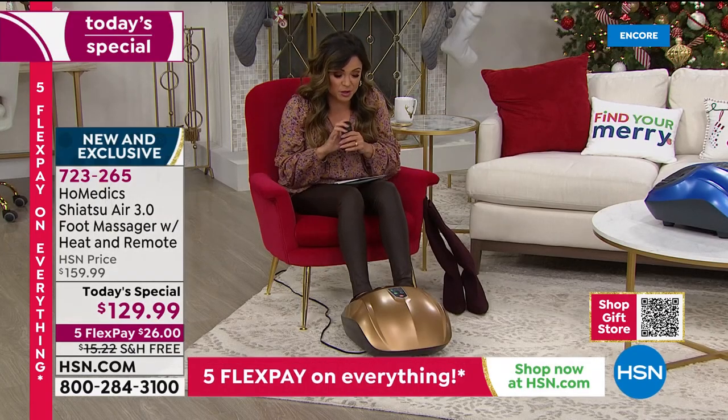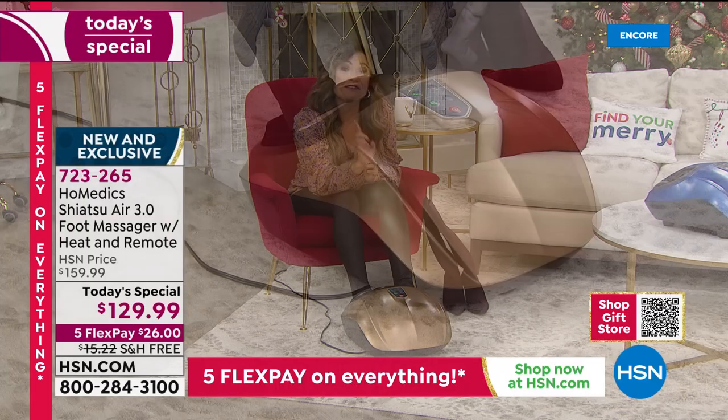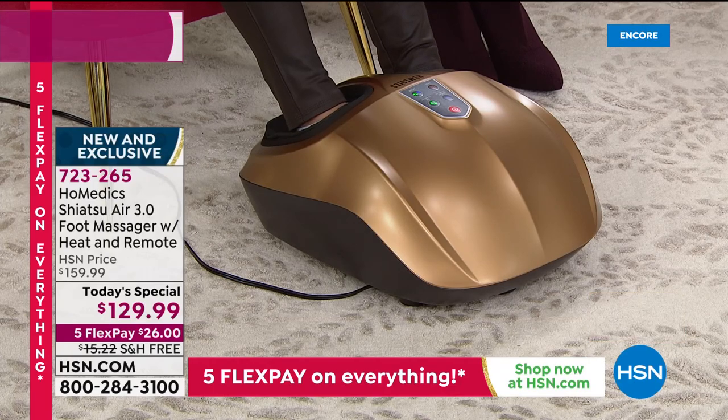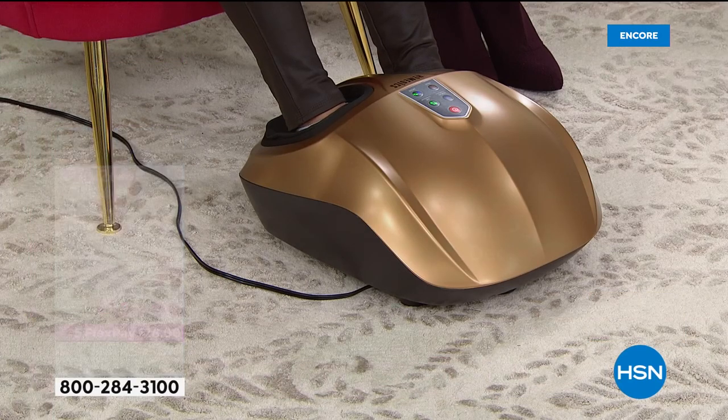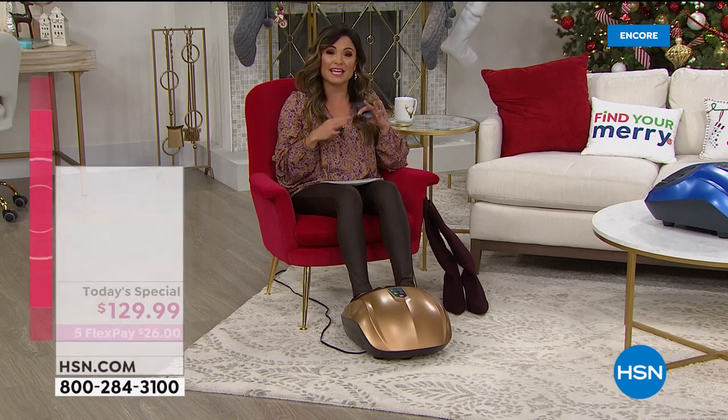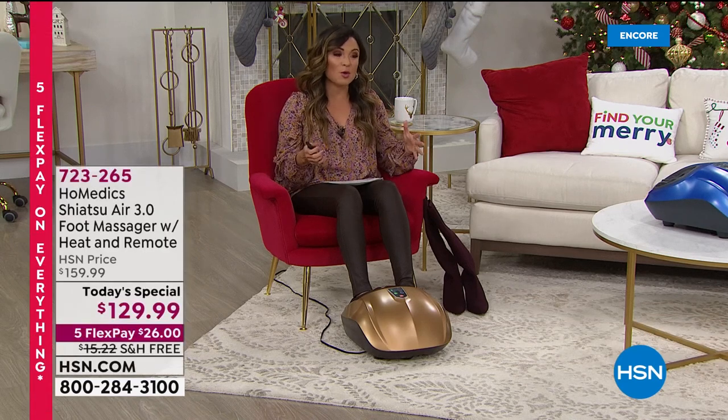One thing to mention: if you want to save even more — and today is the last day this is happening — if you don't have the HSN credit card and you apply and are approved, use that card and you immediately get $40 off any single item purchase, including the Today's Special. So that would make this approximately $90. You can ask your representative on the phone about the HSN card or search HSN card online.